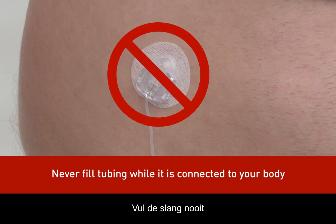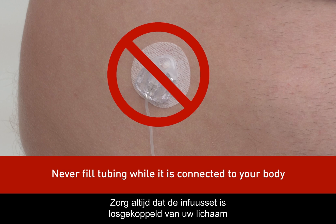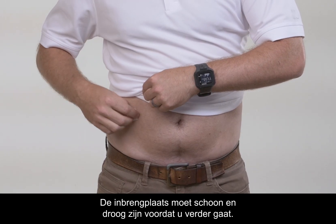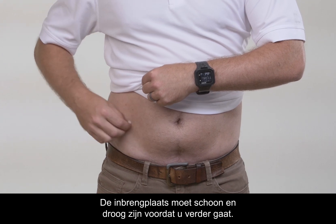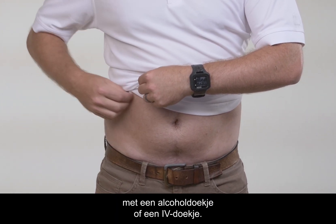You should never fill your tubing while your infusion set is connected to your body. Always ensure that the infusion set is disconnected from your body before filling the tubing. Now it's time to insert the cannula. It's important that the area is clean and dry before proceeding. You can also wipe the area with an alcohol swab or an IV prep pad.